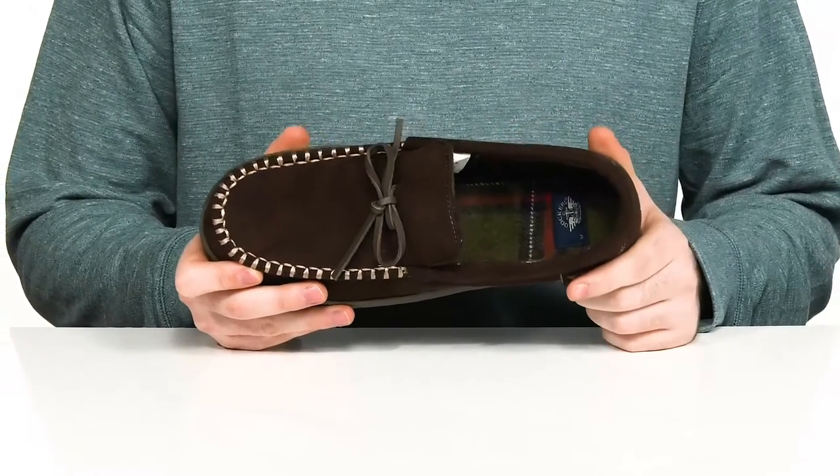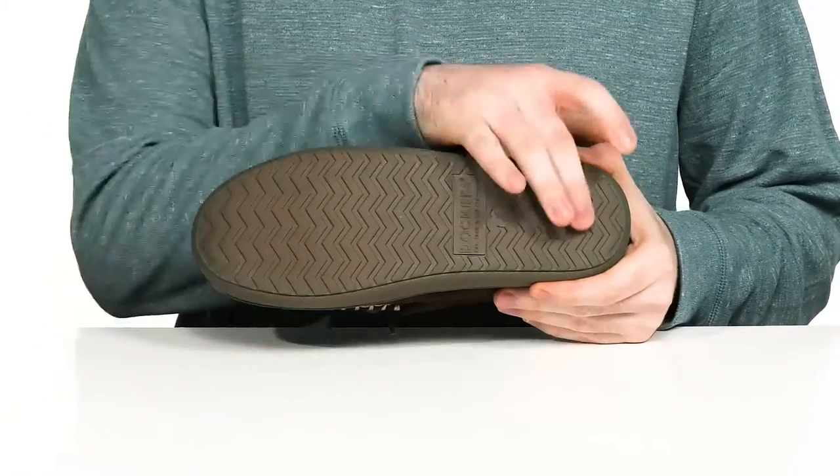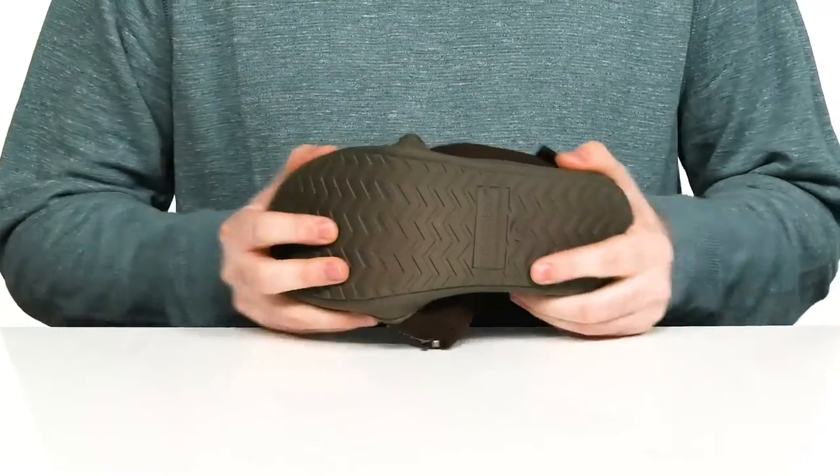There's a memory foam footbed in the bottom to offer some extra cushioning with every step, and it sits on top of a TPR outsole. It has a great grip with plenty of flex.